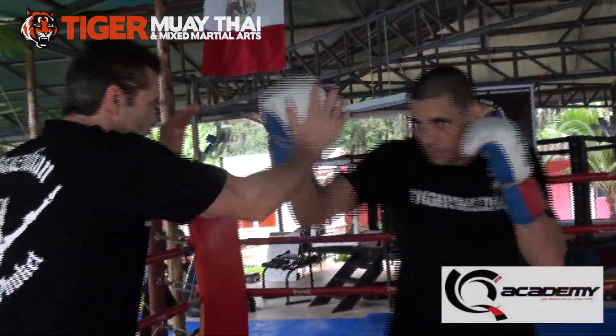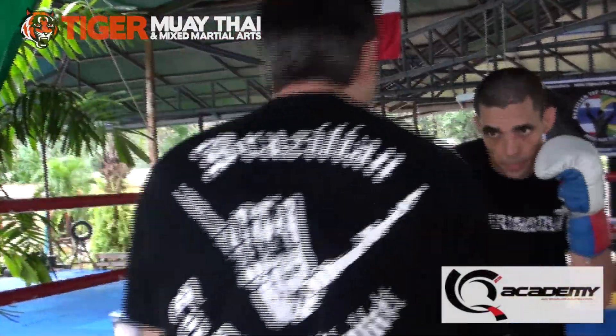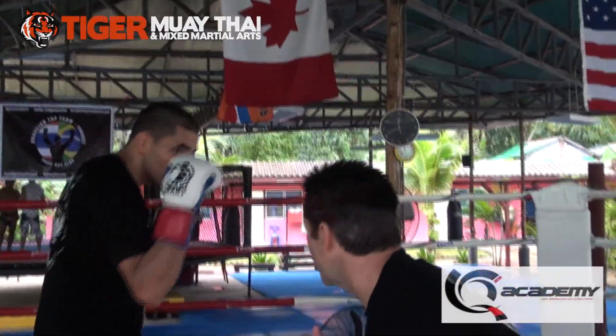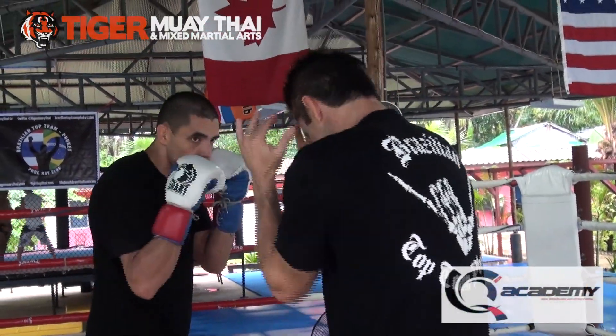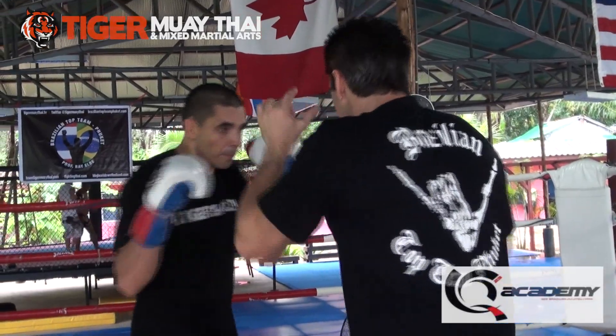Elbows in. One, two, hook. Bounce, bounce. Elbows in — hide the left shoulder. Go down, come up. Left hand on the hook, don't lean. Nice. Elbows to the floor — beautiful.